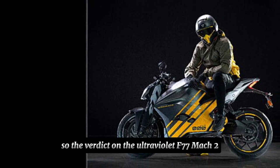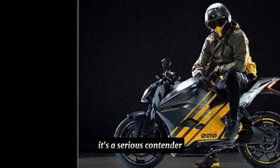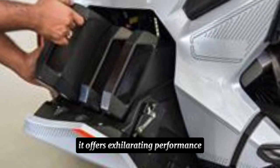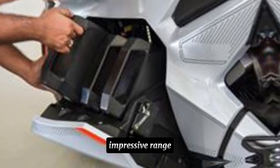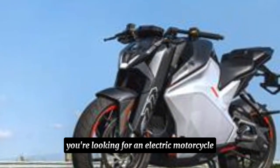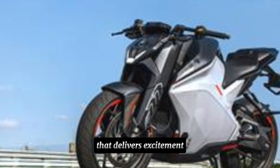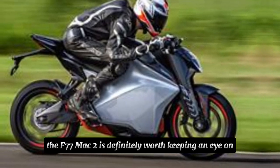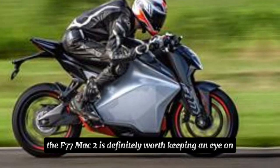So the verdict on the Ultraviolet F77 Mach 2? It's a serious contender in the electric motorcycle world. It offers exhilarating performance, impressive range, and a user-friendly charging experience. If you're looking for an electric motorcycle that delivers excitement, practicality, and a touch of future tech, the F77 Mach 2 is definitely worth keeping an eye on.